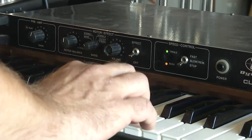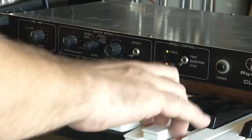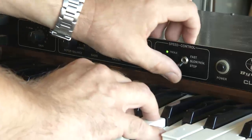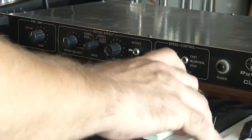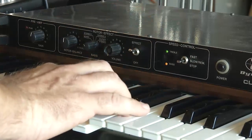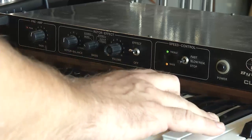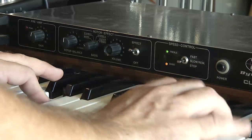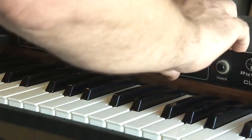Starting out with just your tone wheel organ sound, we kick the effect on. This is in stop mode — we're going to kick the effect in. We're in stereo right now, and this will give you a sense of the stereo effect.